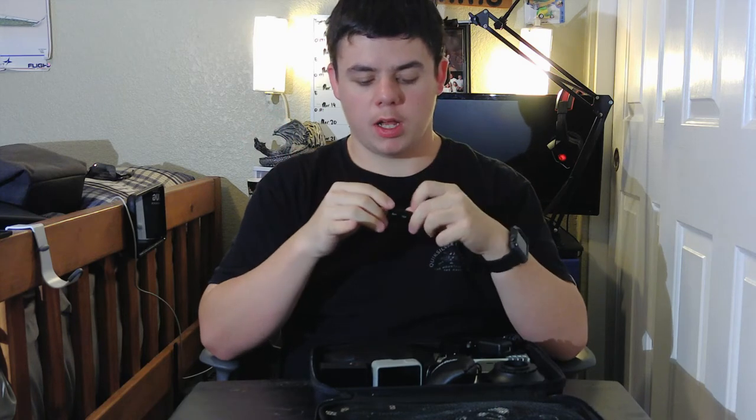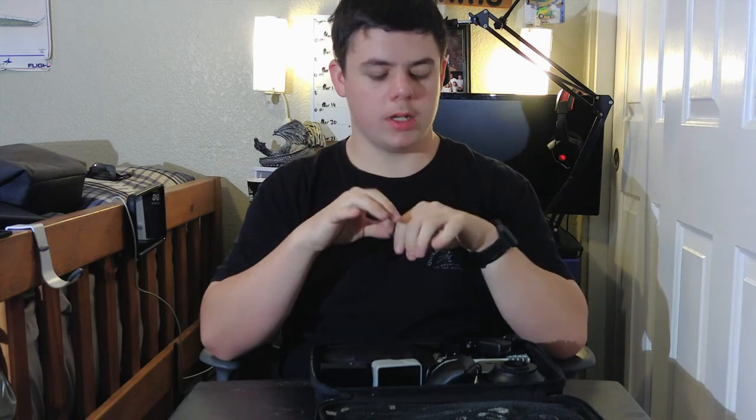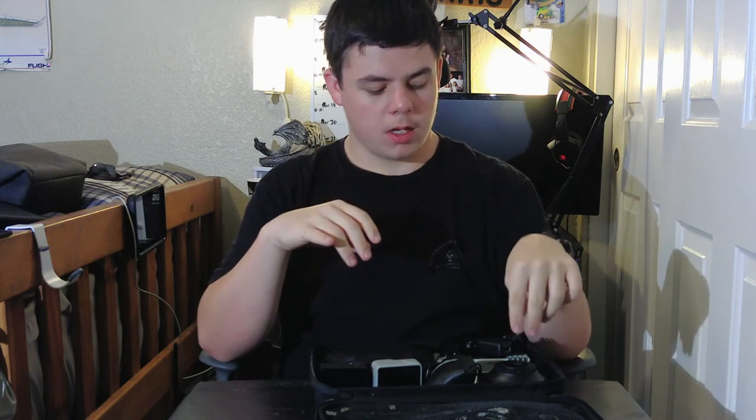It shoots in 2.7K, which is pretty good. To store all my memory, I have this 128 gigabyte flash drive courtesy of Death Drake — he let me use it until I get my actual big one, which is already ordered.